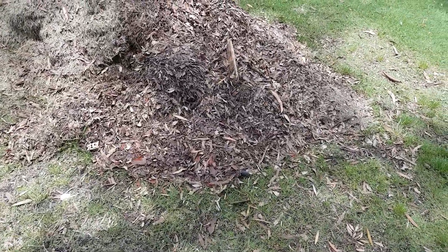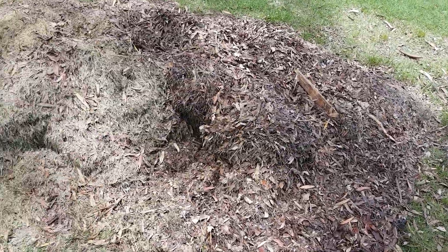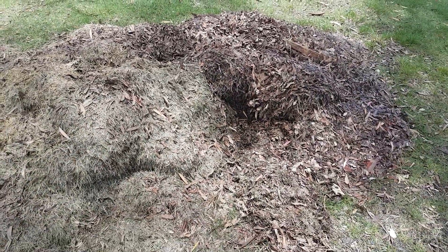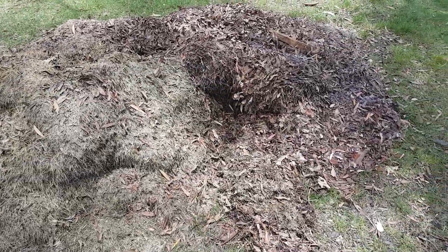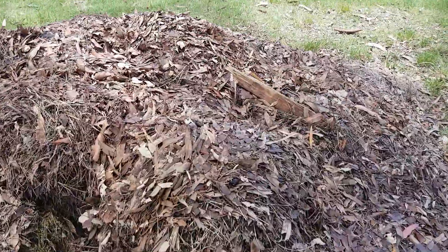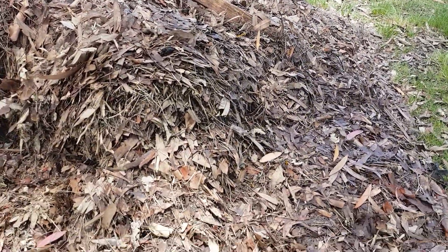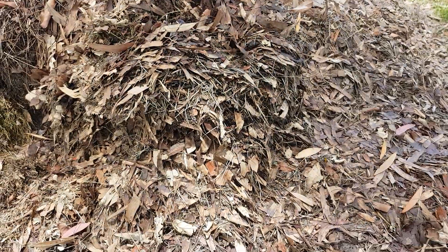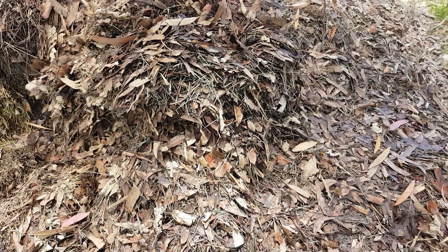Welcome to Earth Love Global's leaf mulch and lawn clippings video. Have you got lawn clippings or leaf mulch in your local area? Have you just got massive biomass that you don't know what to do with? In this video we are going to teach you how to grow really healthy soil through beneficial fungi and beneficial bacteria.